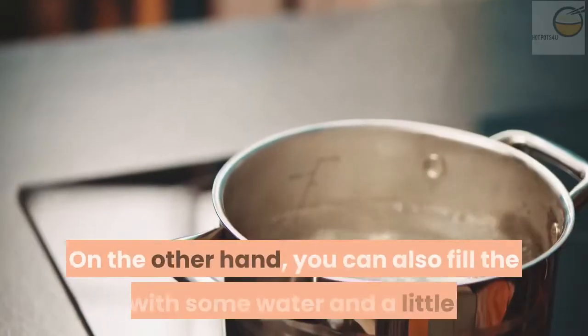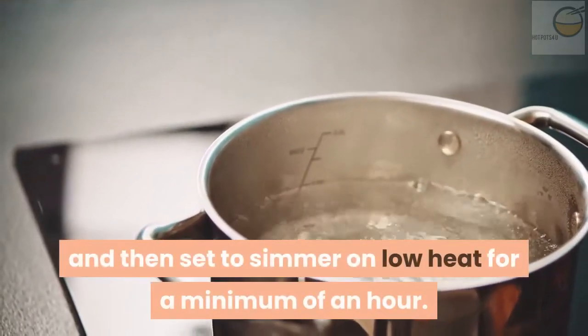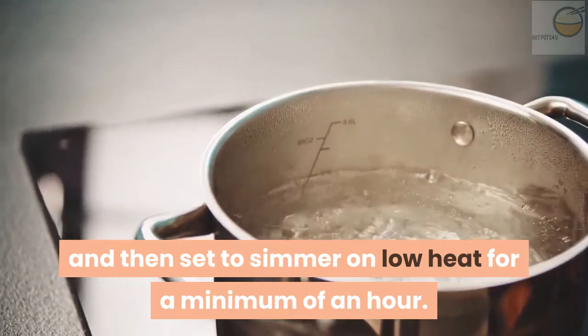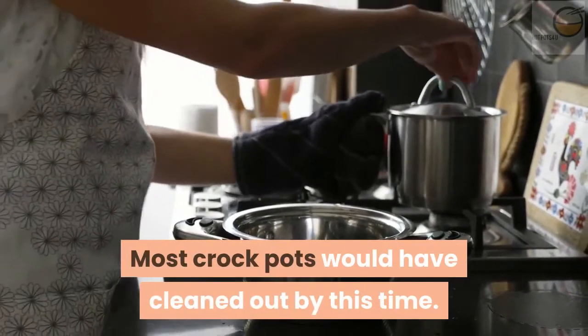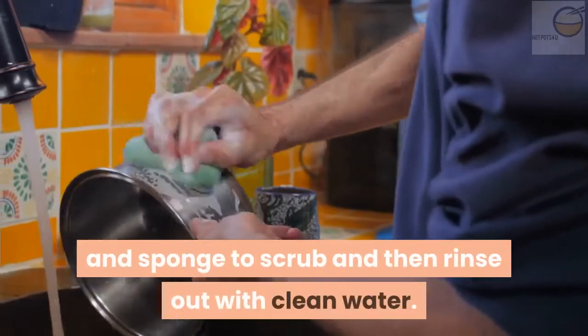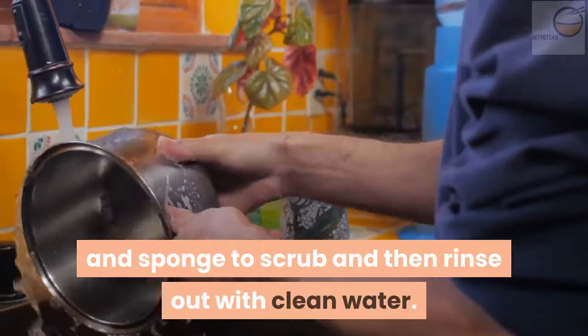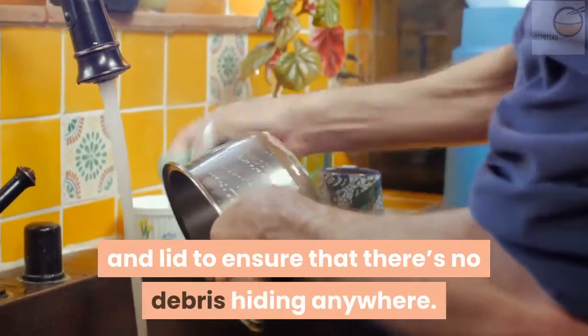On the other hand, you can also fill the pot with some water and a little salt, then set to simmer on low heat for a minimum of an hour. Most crock pots would have cleaned out by this time. So all you'll need to do is use dishwashing soap and a sponge to scrub, then rinse out with clean water. Do not forget to reach into the corners of the stoneware pot and lid to ensure that there's no debris hiding anywhere.